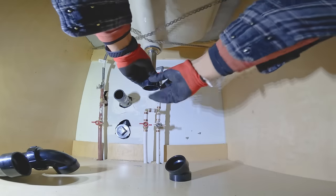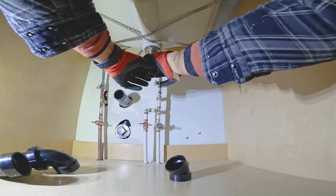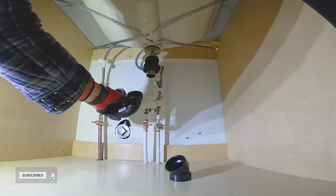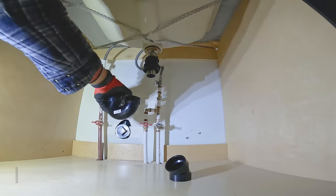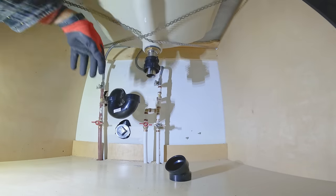Welcome to my YouTube channel. Let's start by installing the trap adapter on the tailpiece. This is an inch and a quarter by inch and a half trap adapter. Keep it in the middle of the tailpiece so you can raise or lower it if needed to gain the correct slope.